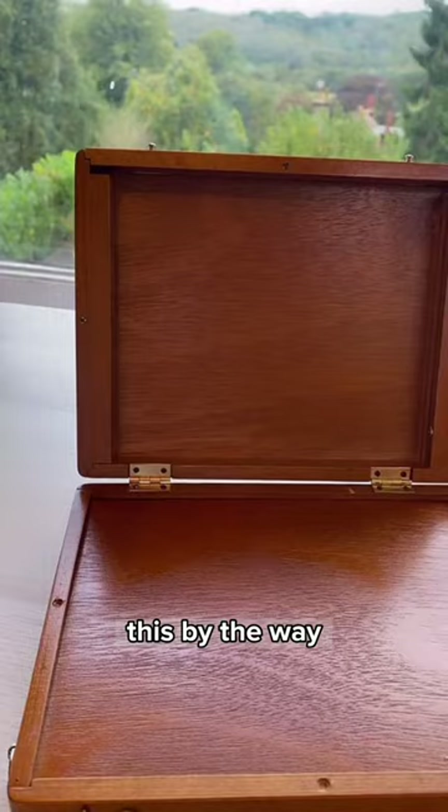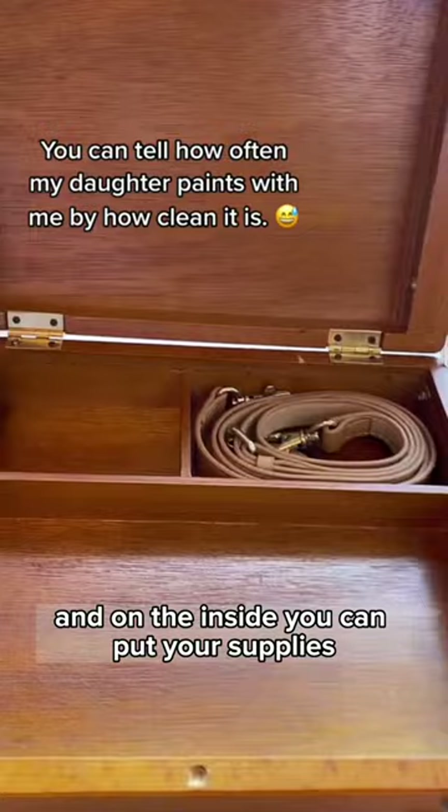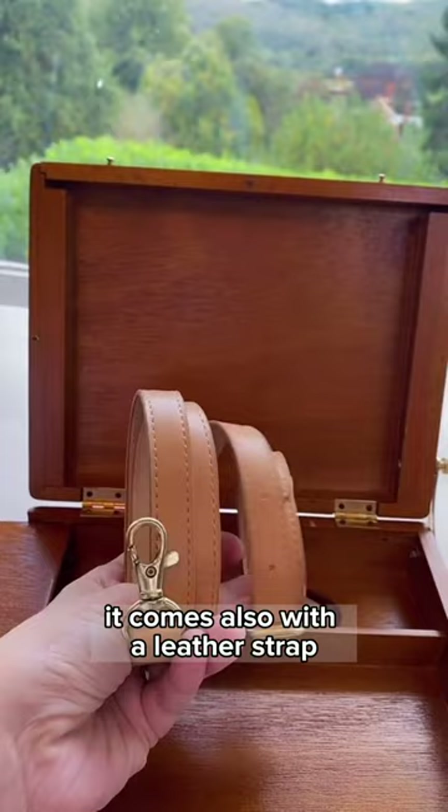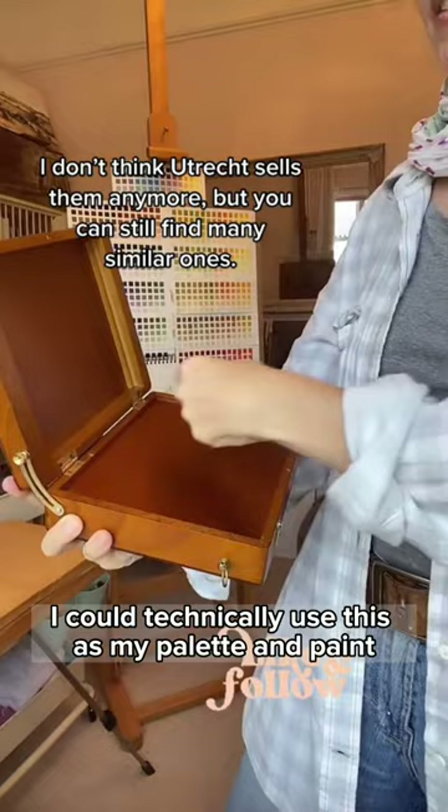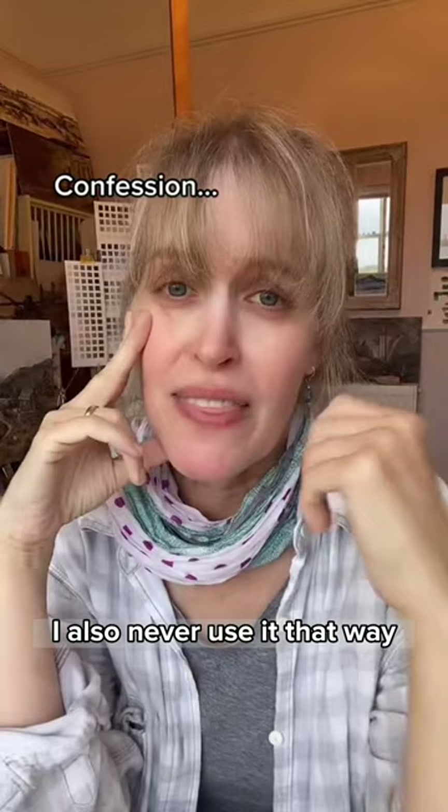Inside it has a wooden palette that you slide open, and on the inside you can put your supplies. It comes also with a leather strap that you can attach on the sides — I never use the strap. In the bottom of the box is a little hole cut out, and that is actually for your thumb, so you can technically use this as your palette and hold it while standing up. I also never use it that way because it gets heavy when it's full.